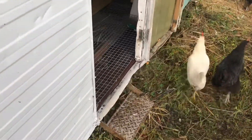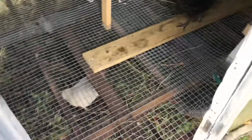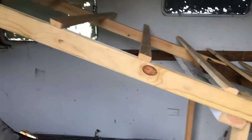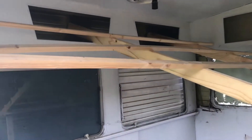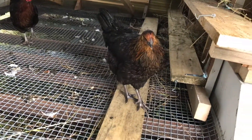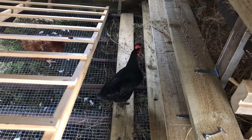Inside we've installed steel mesh flooring which is nice and clean for now. This roost design will fit more birds and also maximise the floor space when they're not sleeping. It also allows us easy access to the whole caravan, and we've got some extra support here for when we need to access inside.